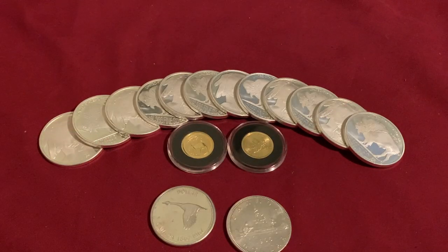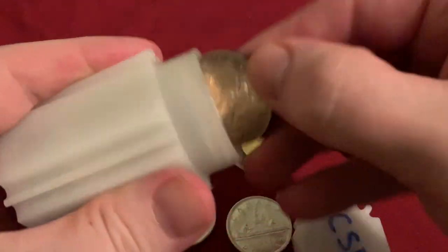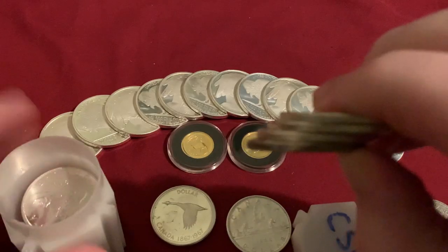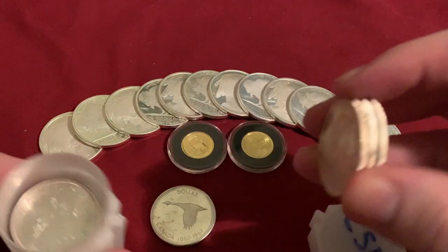So what I'm going to do is get the tube out, because what I explained before is I'm going to have this one be all Voyagers. So I'm going to take out a Totem — okay, it's a Voyager. So I'm going to swap out this Voyager to put it in the old tube that I already have filled.